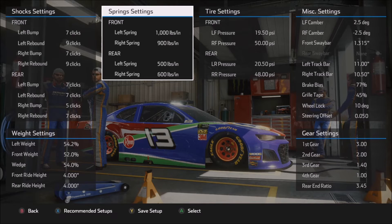Moving on to the rear of the car: 500 pounds in the left rear, 600 in the right rear. 100 pounds of rear spring split really helps the car to rotate from the center of the corner off and under heavy throttle. If you find that the car is too loose under heavy throttle or from the center of the corner on exit, then simply drop the rear spring split — lower that right rear spring down to something like 550 or even lower. The closer you get the left rear and right rear springs, the tighter the car will be through the center and on the exit.